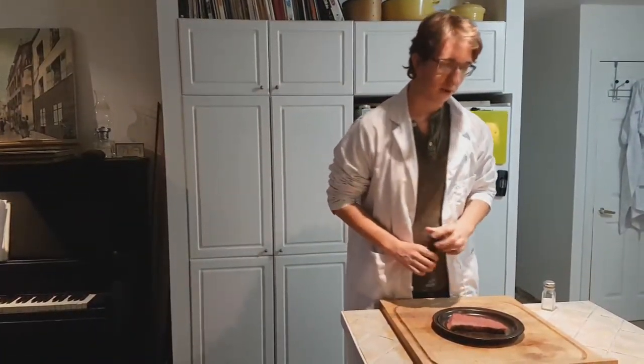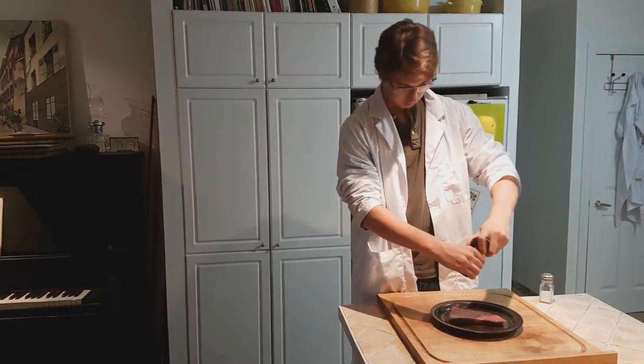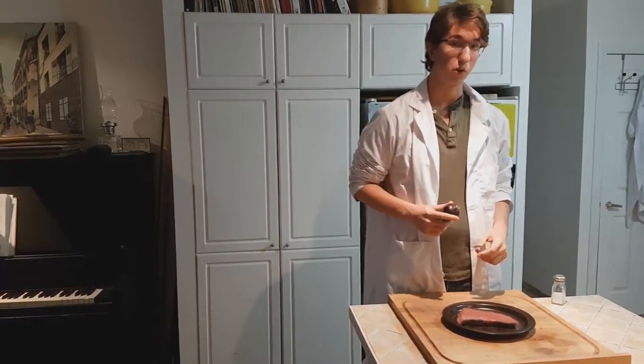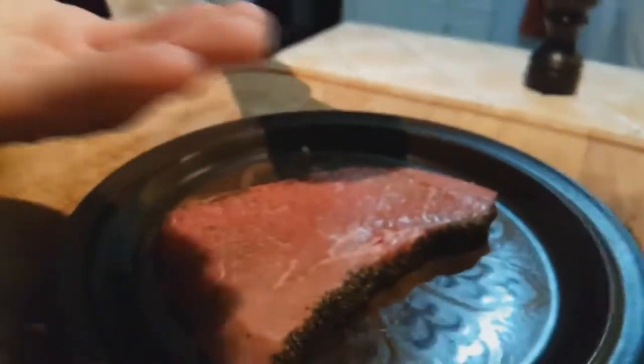So we're gonna put some pepper on our steak. What I'm using here is actually the fruit of the plant. When dried, the fruit's known as the black peppercorn. We're also gonna add a little bit of Himalayan pink salt on our steak. Salt is used to keep the juices in the steak. This salt has been known to contain archaea.